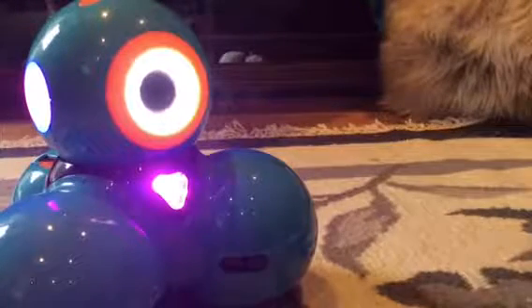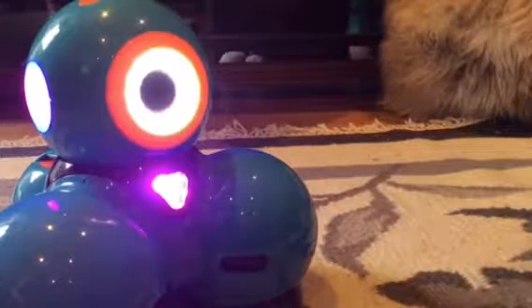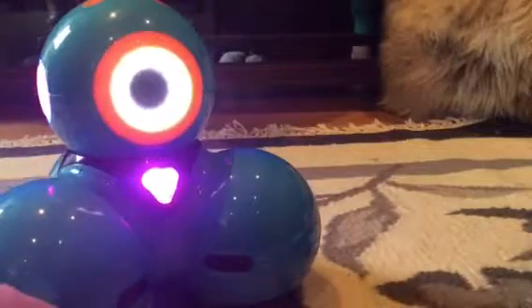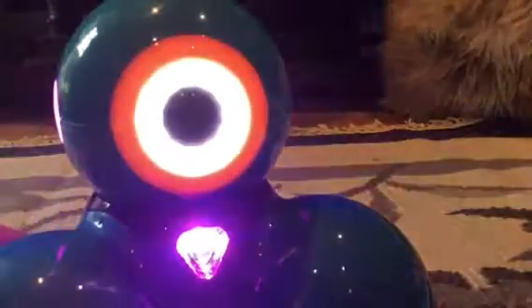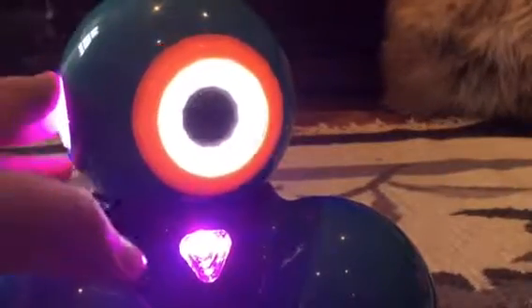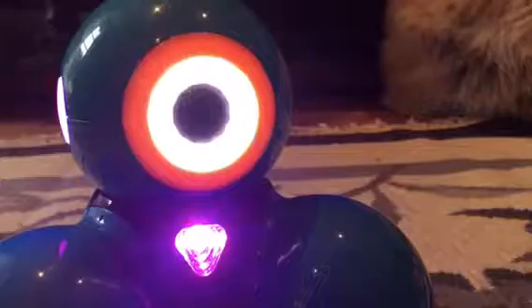Hi guys, it's Ivy and I'm going to be doing a prank on someone today, but I don't know who just yet. I'm going to be doing it with Dash, and I've connected him. I'm going to go to Ideas and show you which prank we are doing today.